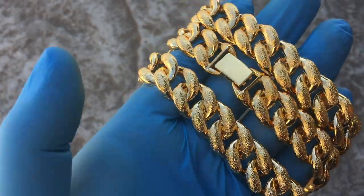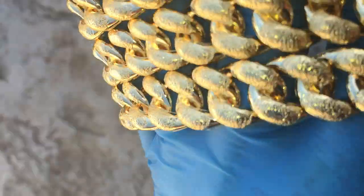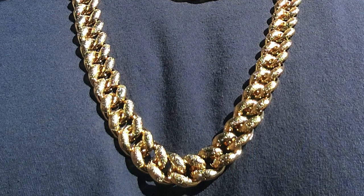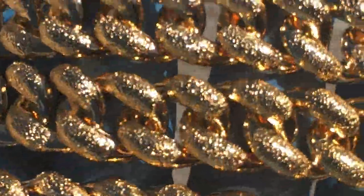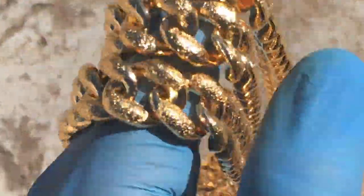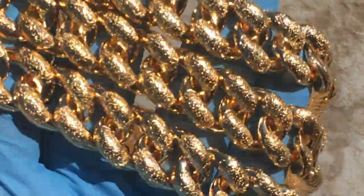Check this out — you're looking at Cuban link chains. These are gold plated and have a diamond dust finish on them, look at that shine. They're available in different lengths, from a choker to like a 30 inch chain.